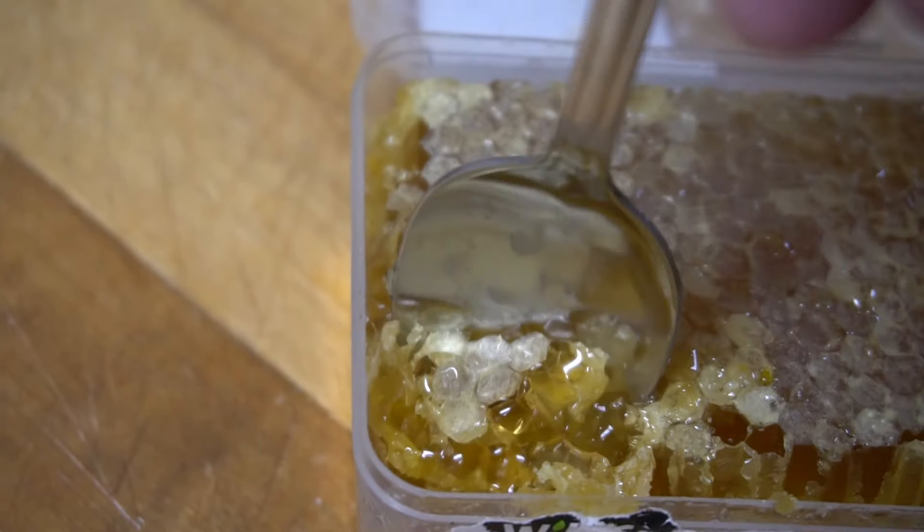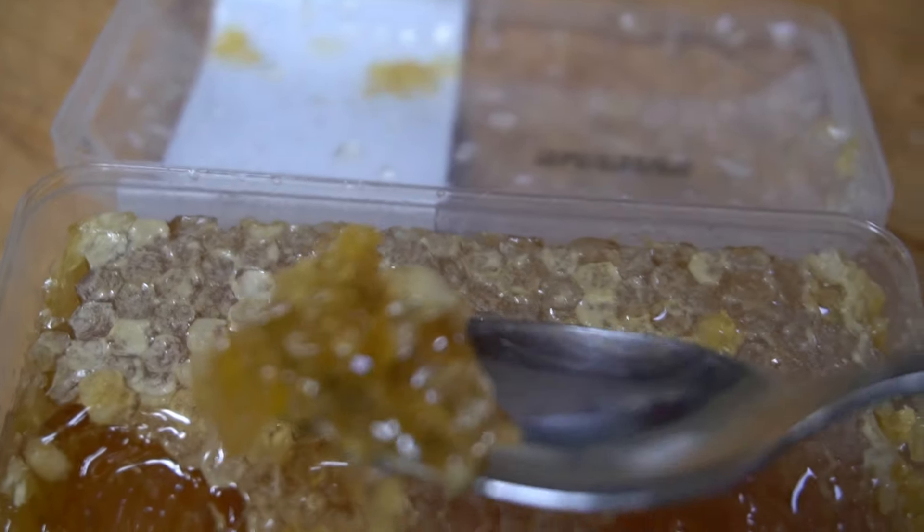Now, I suggest if you buy honey in honeycomb, you just chew on it like candy and spit out the wax. I love doing that — it's so good.